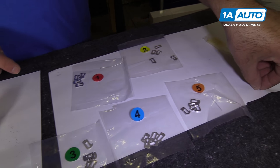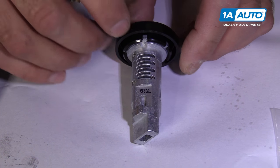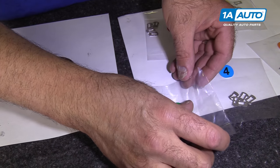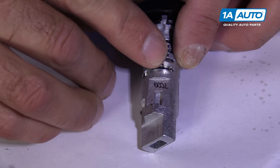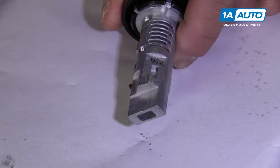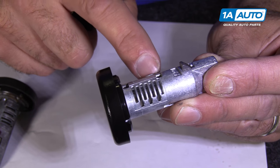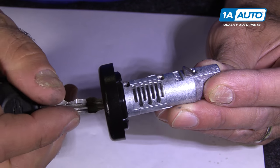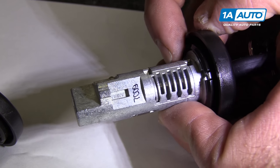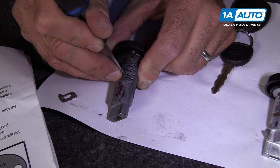Then we're going to come over here and grab a spring. We're going to stick the spring down in that round part of the slot. We're going to grab a number three tumbler and push it in like that. On the first slot, we're going to push it down. Then, as you can see, this little lock — that's what actually locks the cylinder. We're going to take our key and try it to see if that goes down. Just like that, it went down. So now we're going to do that same procedure with each one, one at a time.